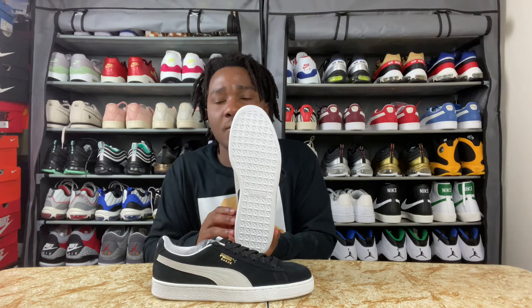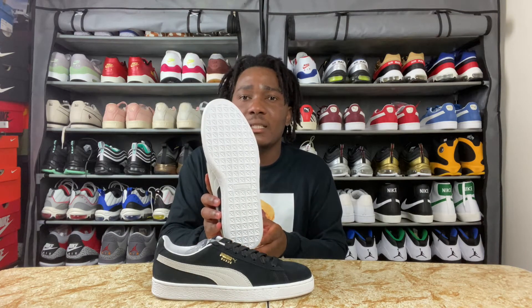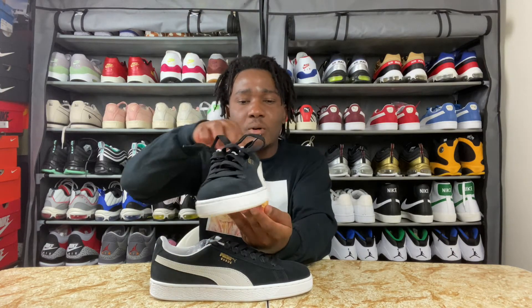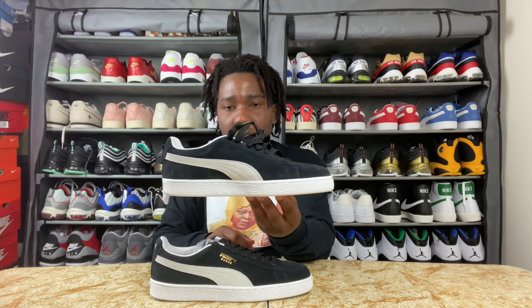On the outsole we have all white rubber, and in the middle we do have Puma printing and also the Puma cat logo. On the midsole of the sneaker we have all white rubber with white stitching.